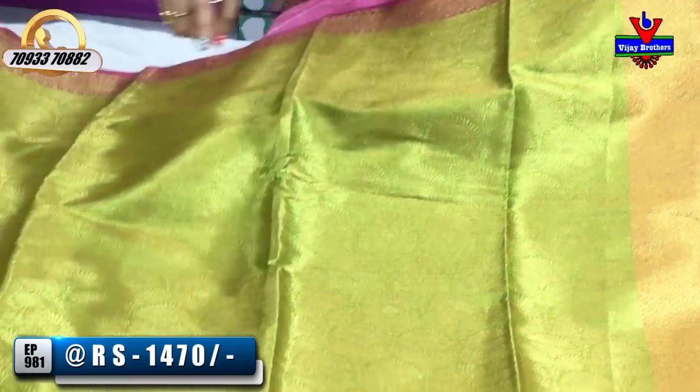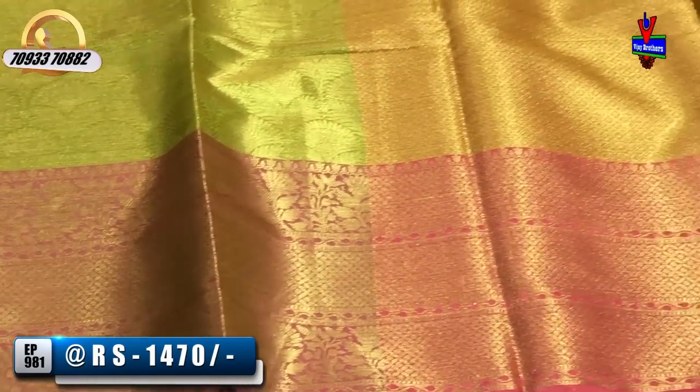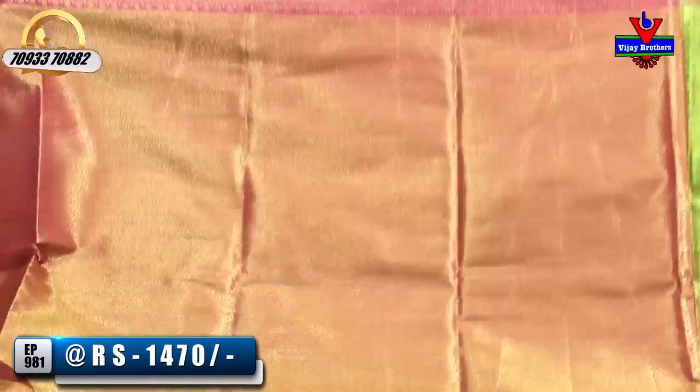All over the sari, the first cover is also the second wipe. We have different designs and the same blouse.